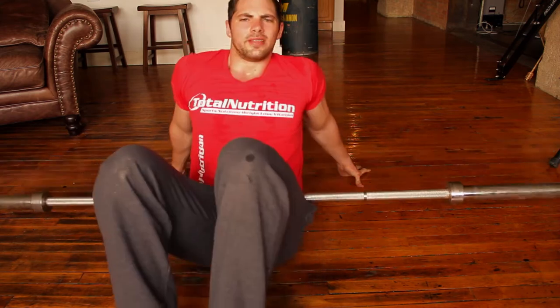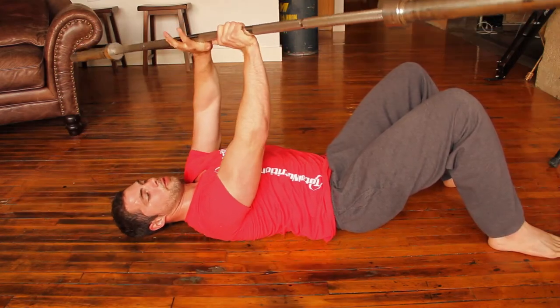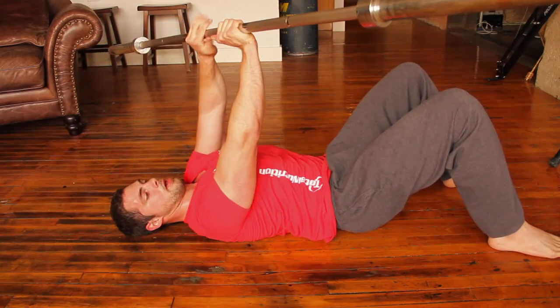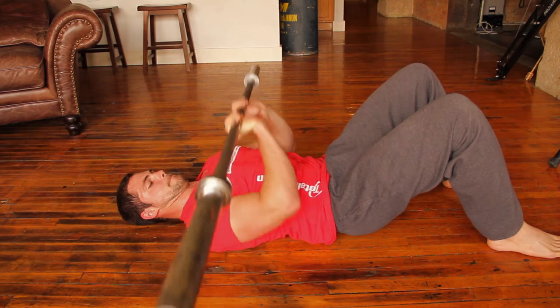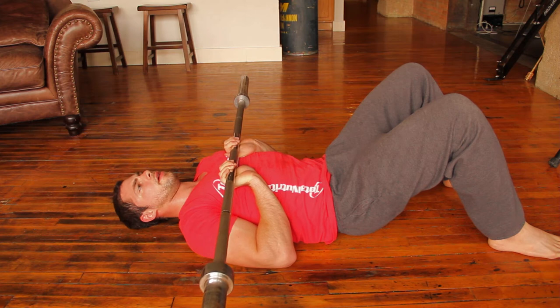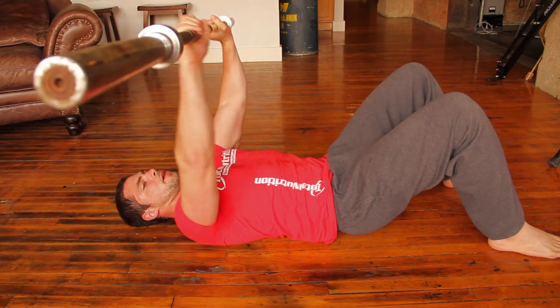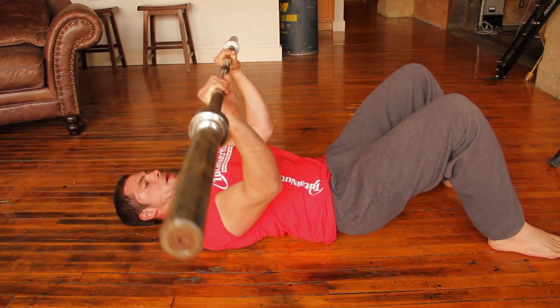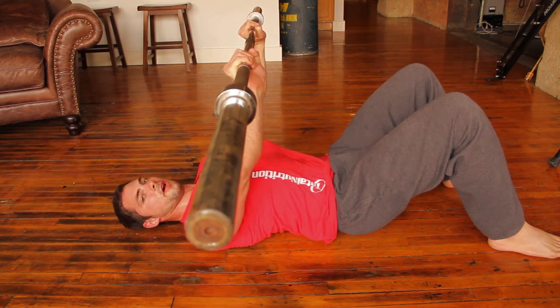You get a great pump and definitely some cardio. Put the palms of your hands in a close grip — that's going to help you get used to your elbow positioning in a powerlifter bench. Basically, proper bench press form has your elbows coming in like that, really targeting your chest a lot more.